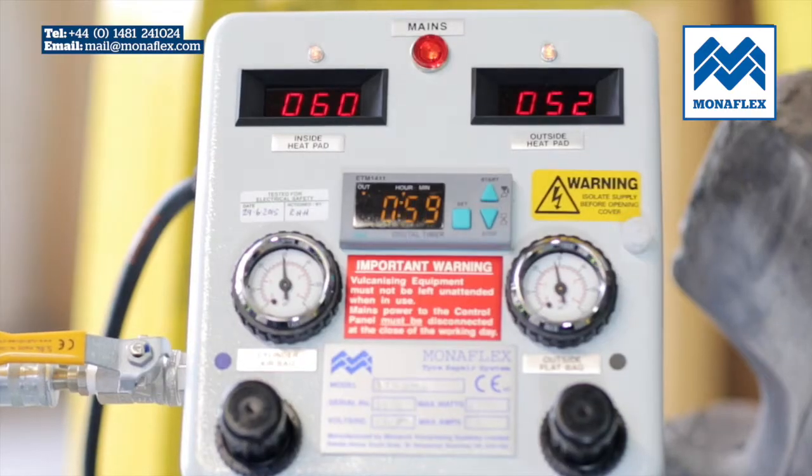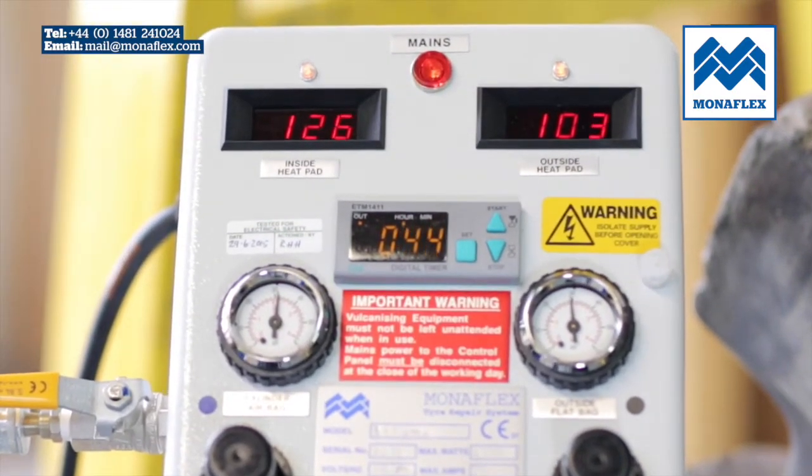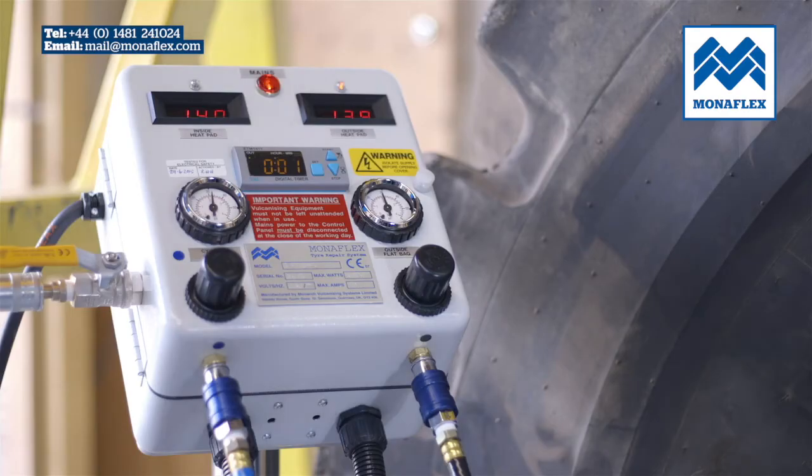The temperature will rise to 140 degrees centigrade. When the timer has counted down to zero, the curing cycle is complete and power to the heat pads will be shut down.